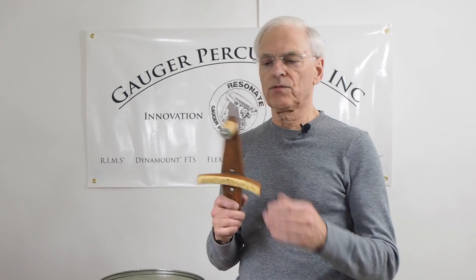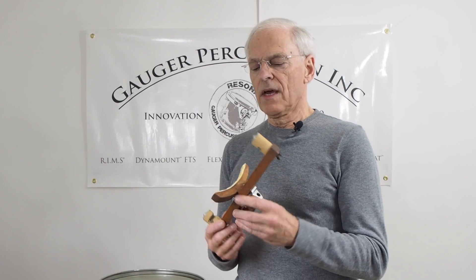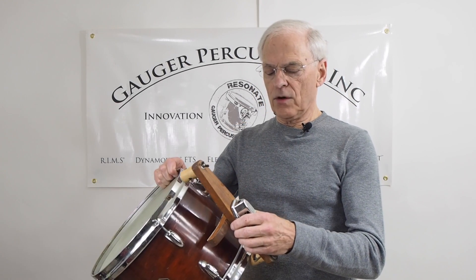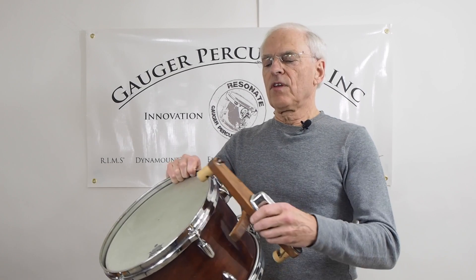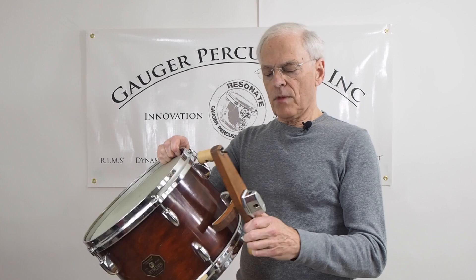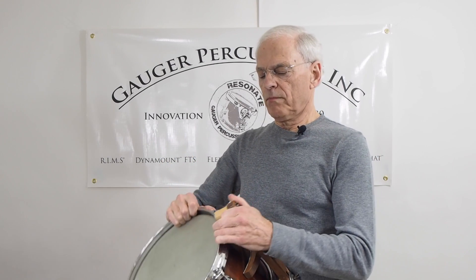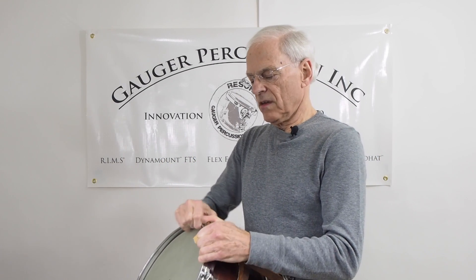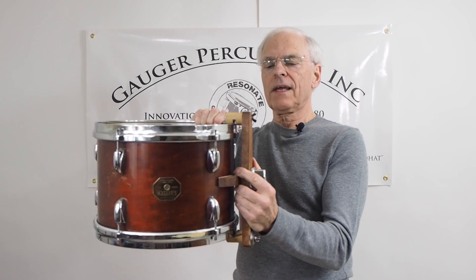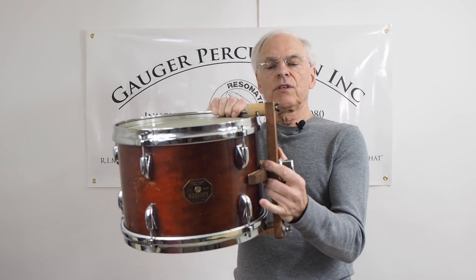So I came up with this little device. It's really just a basic piece of wood, and the idea was that the drum is going to be held by the hoops — this one went on top, the bottom one slipped in and held the drum from the bottom. As you can see, it was slotted, so as the drum is being held, no pressure is on the shell.